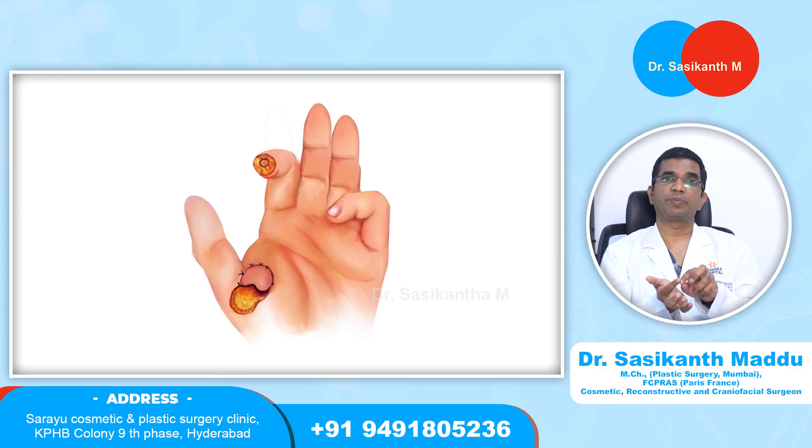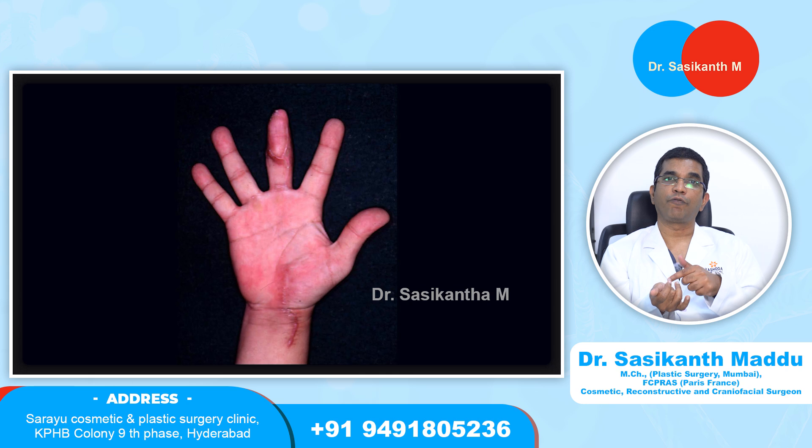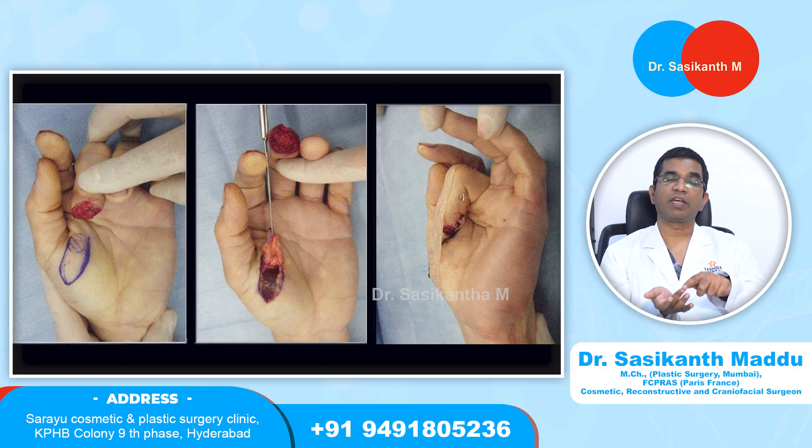We raise a skin flap on the thenar eminence. The tip of the injured finger — either the index finger or middle finger, whichever finger tip is lost — is kept and buried into this thenar flap. We suture the flap with the defect on three sides, leaving one side open. We anchor this finger with plasters and keep the finger in that position for three weeks. After three weeks, we detach the remaining fourth side of the flap and free the finger. In this way, the skin from the thenar eminence is transferred to the finger tip. During these three weeks, the three sides of the flap get united with the finger tip and blood supply is restored from those three sides. When we remove the fourth side, we suture it back to the remaining side of the defect.